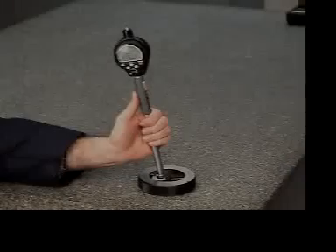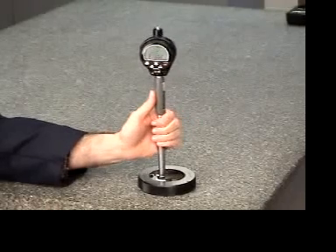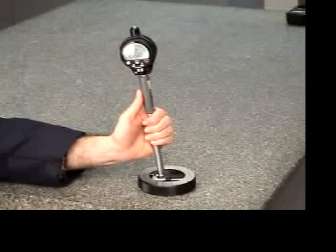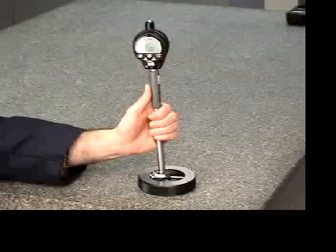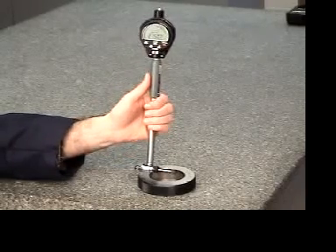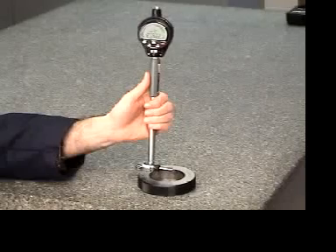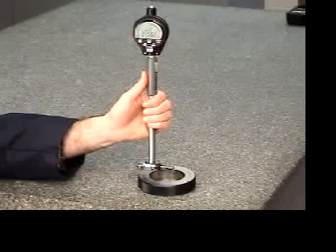To check your calibration, reinsert the bore gauge into the ring and reset the min function by simply pressing the zero-on button and re-sweeping. The value on the indicator should be within a few ten-thousandths of the indication on the ring or better. If the desired number is not shown, repeat the previous steps. You have just successfully calibrated the gauge.